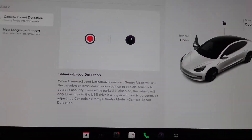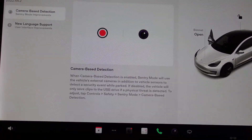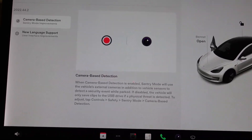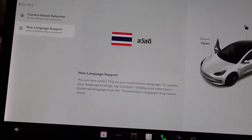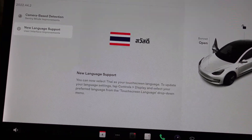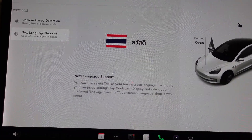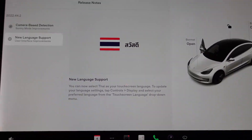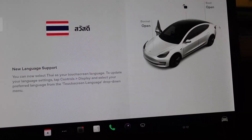I know they brought this in because some people thought it was saving too much. Personally, I like camera-based detection on, and we'll get to that in a minute. The other change is new language support — I'm not sure which language that is.